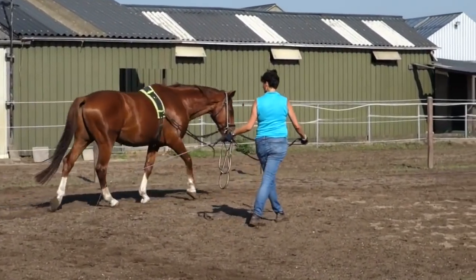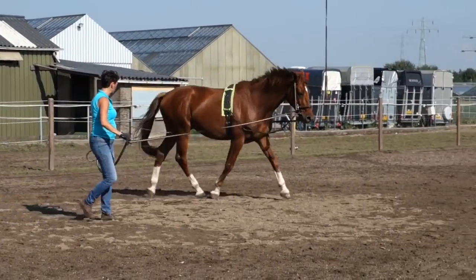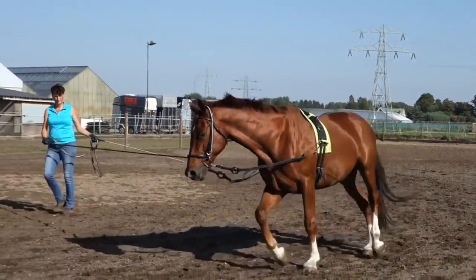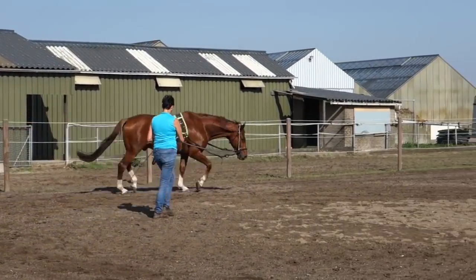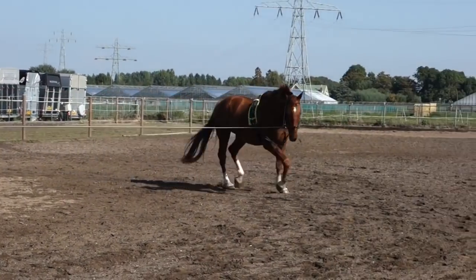Smaller circle — I'm sorry, I'm not a native English speaker, so I hope you understand anyway. That's better, but it's not consistent enough. Mostly after the canter he will stretch better than before.